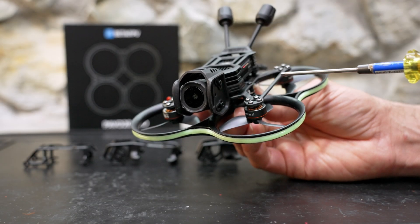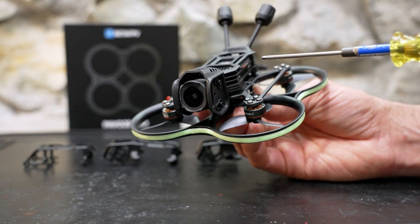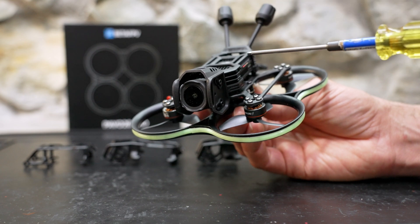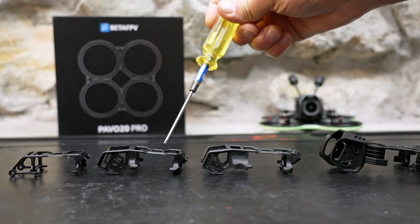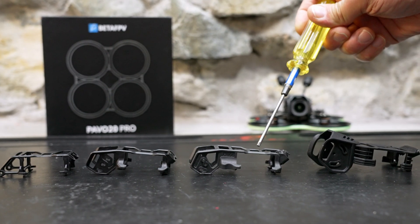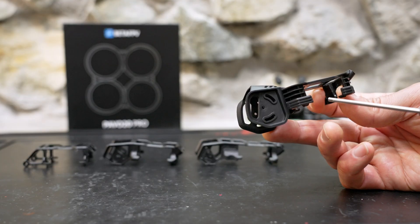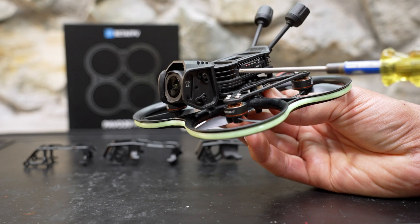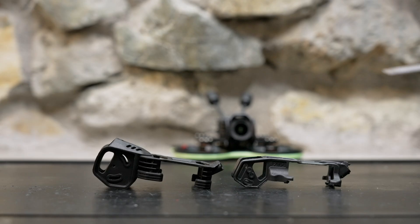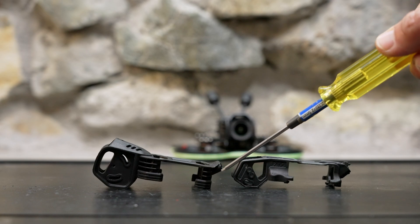The camera mounting system has been improved on every generation of the Pavo drones, and this new camera bracket for the DJI O4 Pro is much better and more reinforced. Here's the camera bracket for the Pavo Pico, this one is for the Pavo 20, this one's for the Pavo 20 Pro, and this one's for the new Pavo 20 Pro for DJI O4. This new camera cage offers a lot more protection for your DJI O4 Pro camera, and I didn't see the camera protection or the ducts in my footage even when I flew slow with very little camera tilt. Compared to the older version, there is a lot more protection for the air unit and the antenna mounts are much stronger.